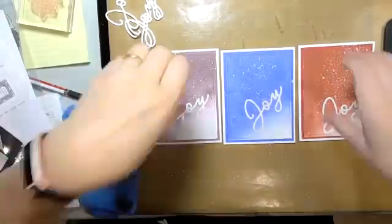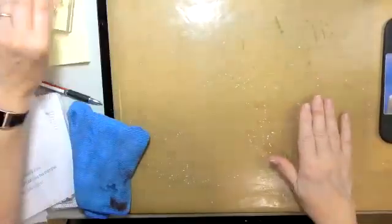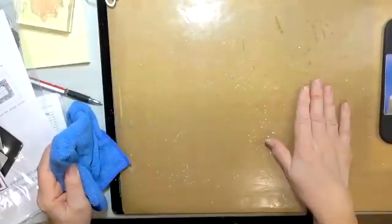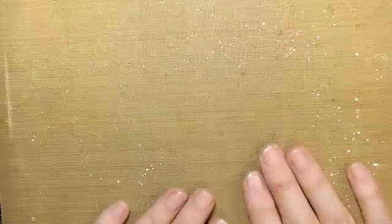I just wanted to show you what happens to your craft mat. This is a non-stick craft mat — you can wipe this stuff up if you get it before it dries, but it dries in about 10 to 20 seconds. Basically what you're left with is a bunch of bumps on your craft mat that you can't wash off.